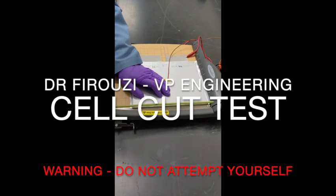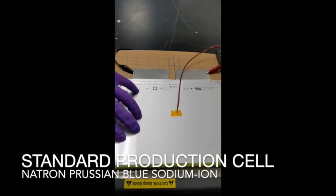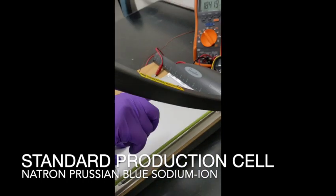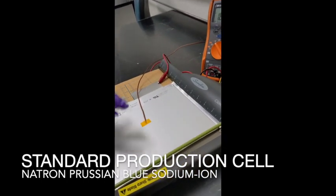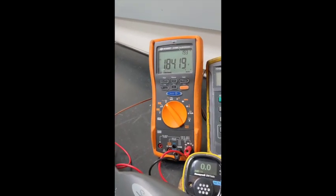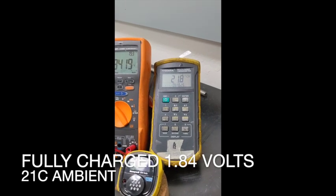Hello everyone. We are demonstrating our Matron V6.0 abuse tolerance to cutting with this stainless steel blade. The cell currently is at top of charge at 1.84 volts. We also have a thermocouple on the body reading at 21.8 degrees Celsius.